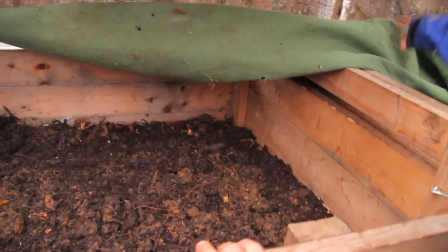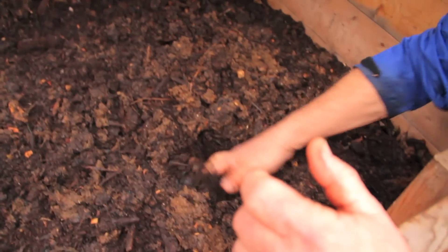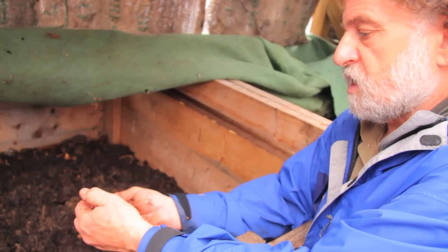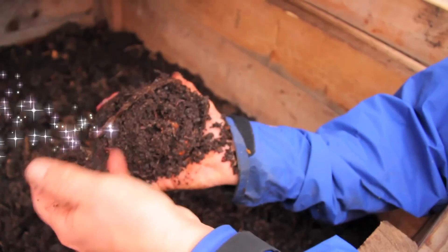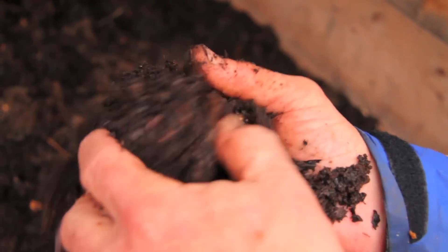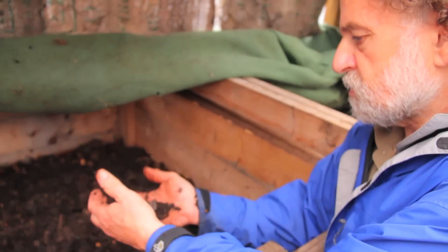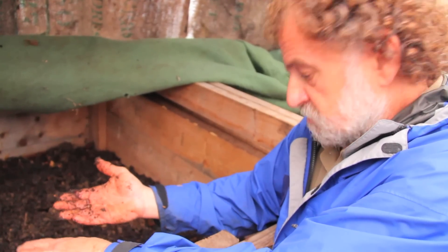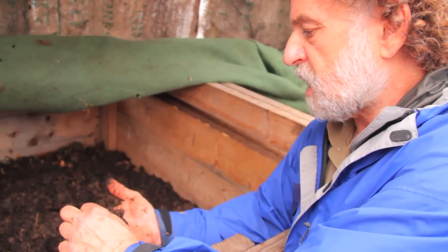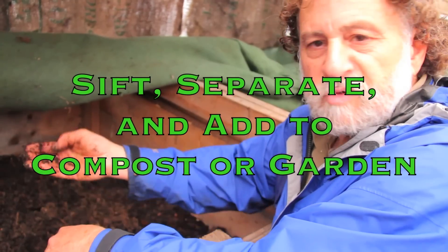This is a worm bin and we just fed them yesterday — the worms are in here. The worm digests the food through its stomach, and the end product is worm casting, which is terrific for feeding plants — actually much better than any other compost we've found. This gets sieved and cleaned up, leaving just the castings. We separate the worms and bring them back into our production.